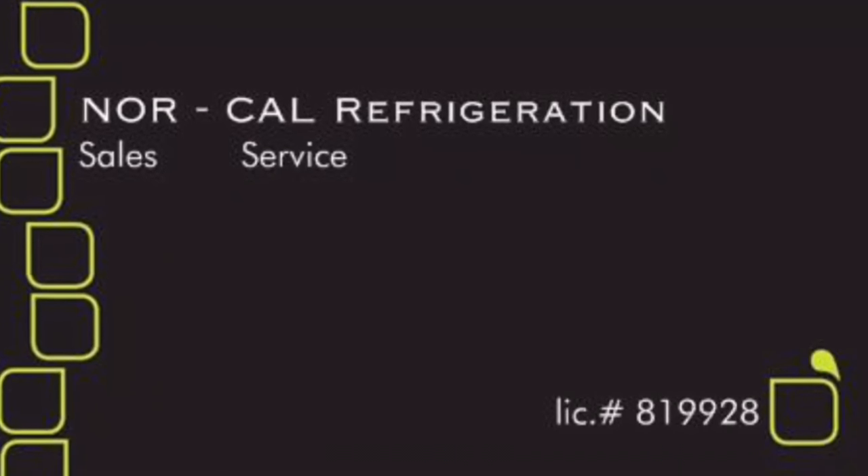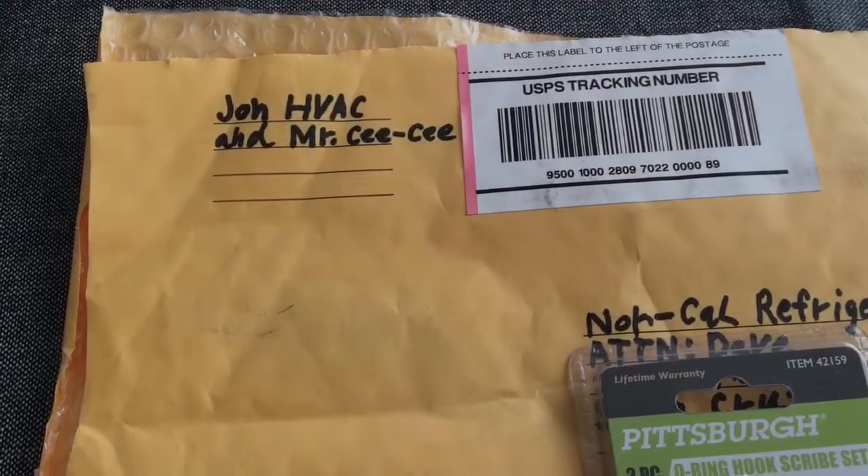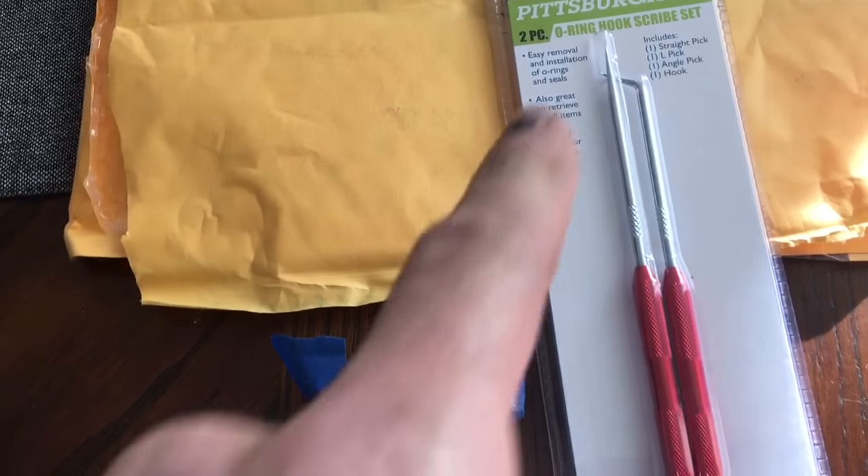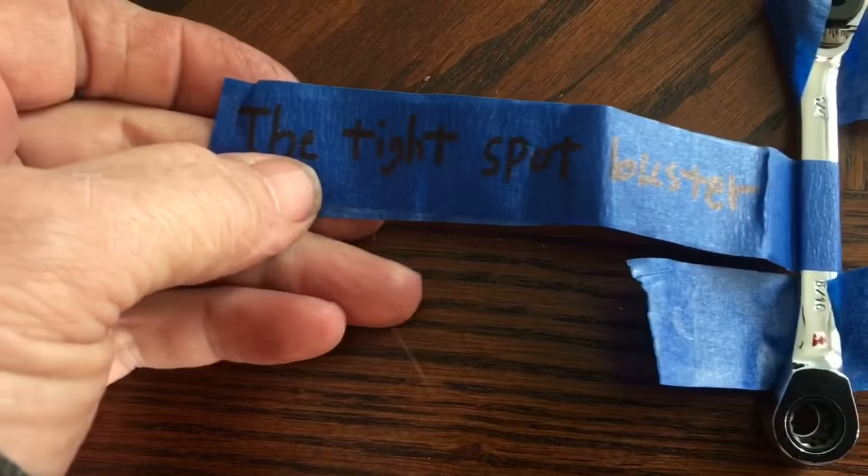We love the lurkers! This is the mail from John HVAC and Cece. I got a cool pic set from John and the tight spot buster.